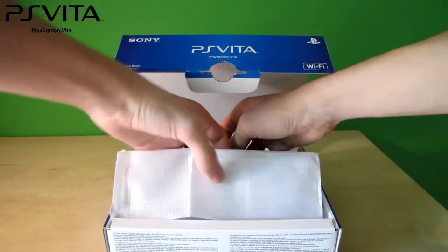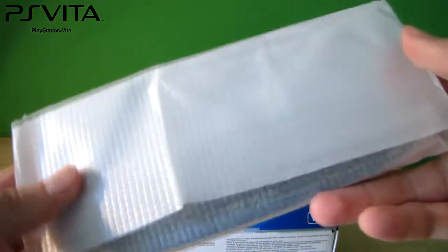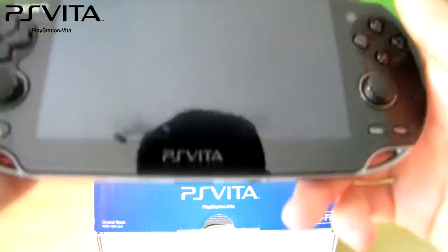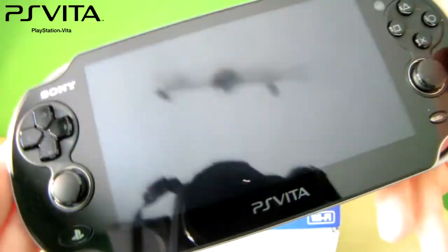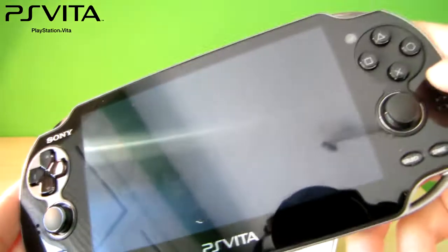Now, finally, after all these, we are reaching the PS Vita console itself. It's in a nice white box. Here is the front look of the console — you can see it's got dual analog sticks and also stereo speakers.